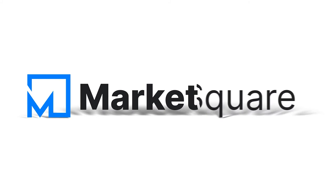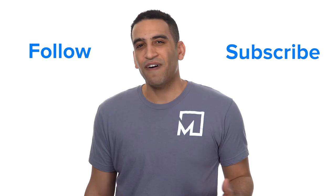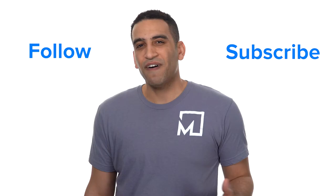We're very excited to have Engrave joining MarketSquare, the new homepage for the decentralized web. Follow us and subscribe, join our Discord, and get your free account at MarketSquare.io. See you next time!